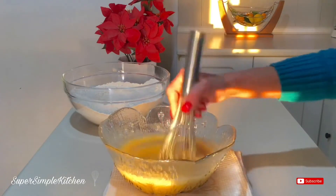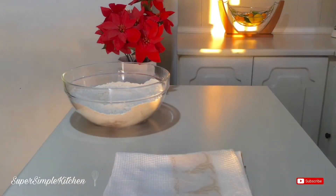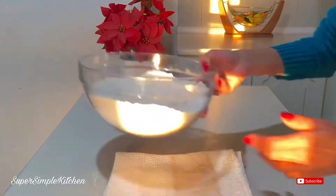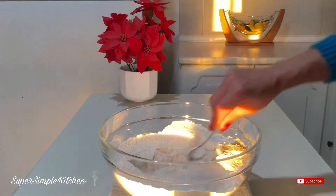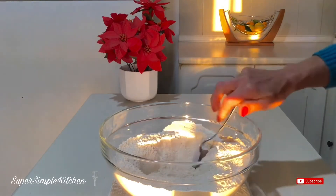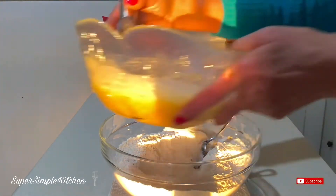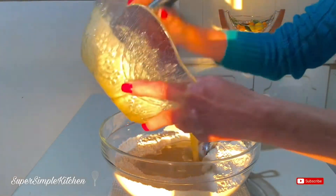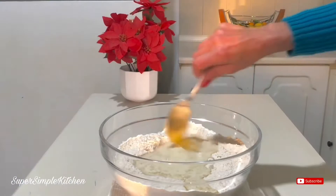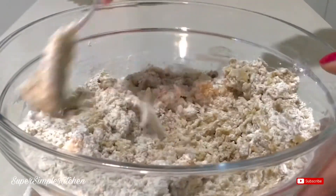Once I have those thoroughly mixed and my sugar dissolved, I'm going to start incorporating them into my dry ingredients. I'm going to make a little well in the center, add my wet ingredients, and then just start folding those in.